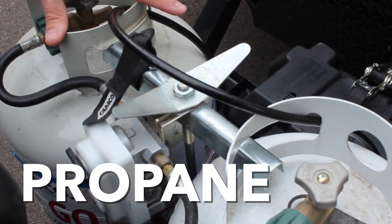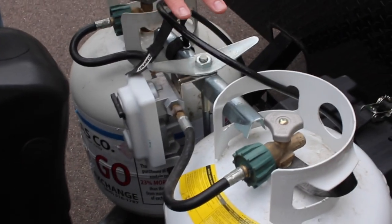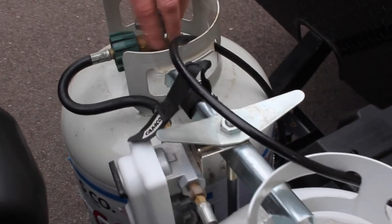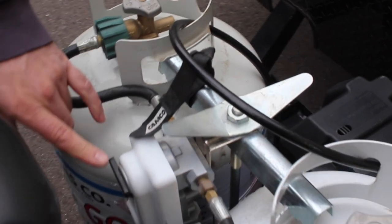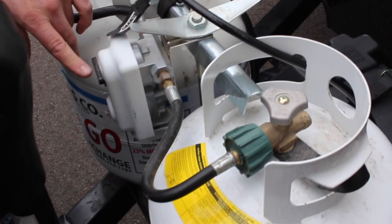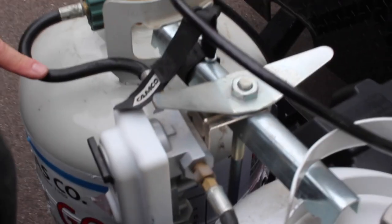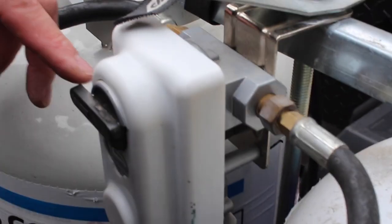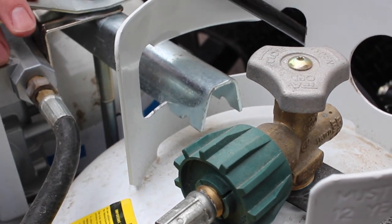This unit has two propane tanks on the front tongue. The valves work just like your gas grill — turning in is off, turning out is on. There's a lever on the front switch: whichever tank the lever is pointing at is the one it's operating from. If you need to switch to the other tank, simply push the lever the opposite way and it will start drawing propane from that tank.